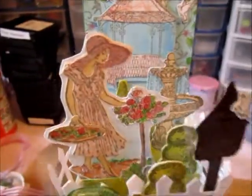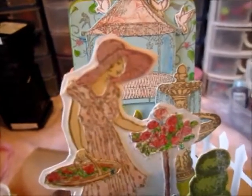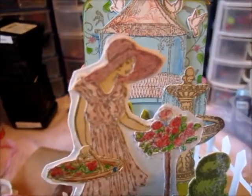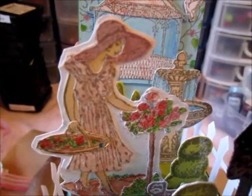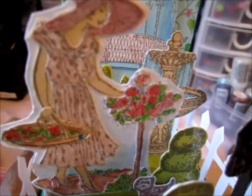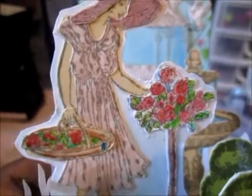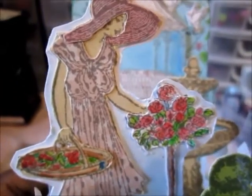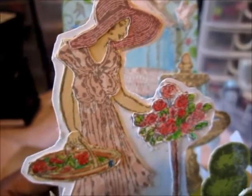This lady comes with the stamp set — that was my inspiration because I wanted to put her in a garden. I paper pierced her hat, her dress, and her shoes. I stamped her on white cardstock first, then shaded in with blue pencil and paper pierced on top of that.